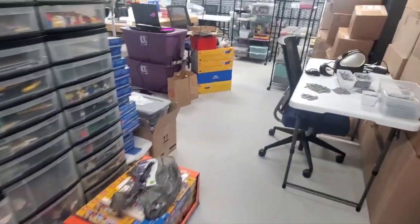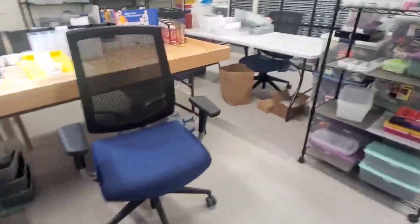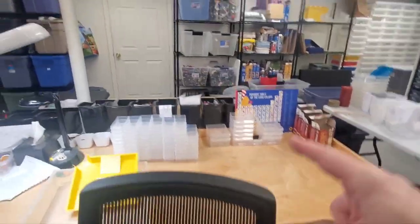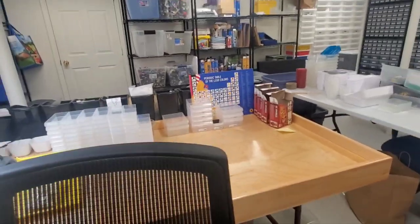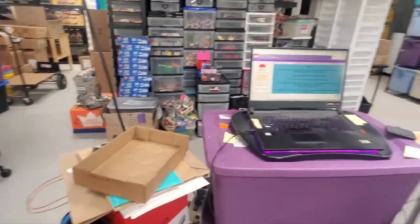Once he clears these carts of the numbered drawers, he can use the carts, that table, this table, my sorting table over there — anywhere there's a free space. He can even set up that folding table over there, perhaps right over here if he wanted to, to spread out the pieces for the part out. But yeah, that is what's been going on.